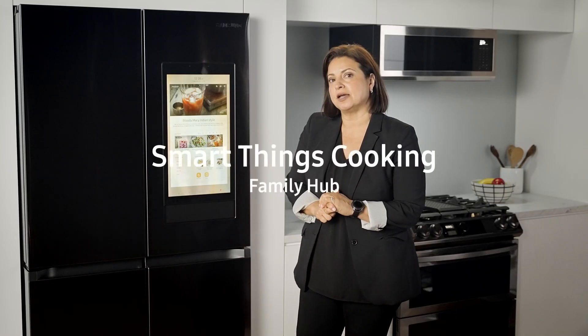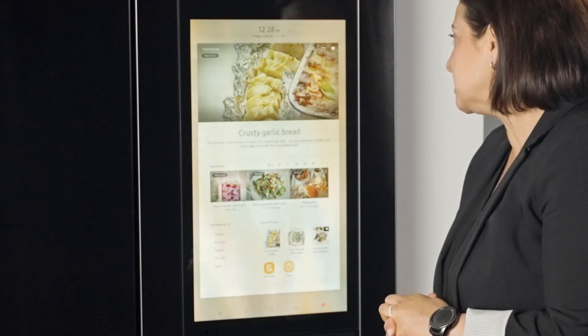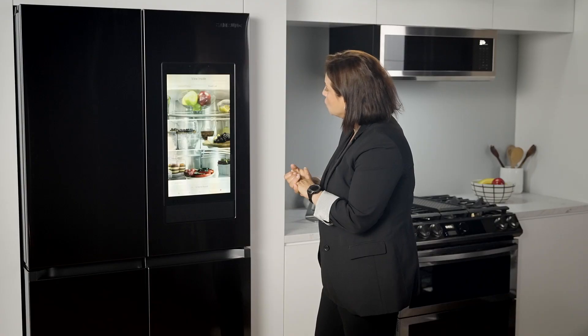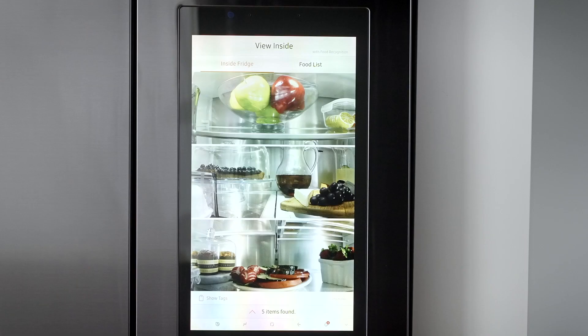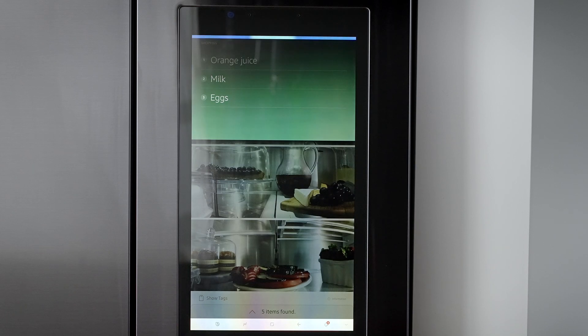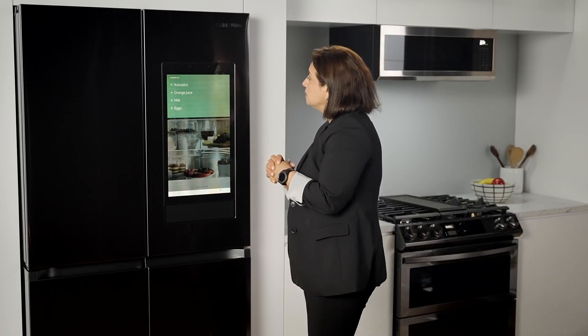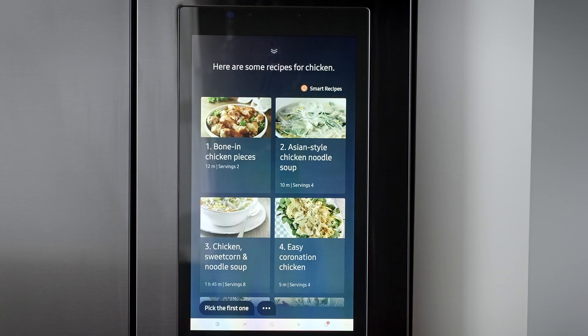I wonder what I have inside the fridge. Hey Bixby, see inside fridge. Okay, I have stuff that I can work with. This is good. Ooh, but I don't have any avocados, and my kids absolutely love avocados. So let me ask my other assistant for some help. Alexa, add avocados to my shopping list. I've put avocados on your shopping list. Hey Bixby, search chicken recipes. Here are some recipes for chicken.